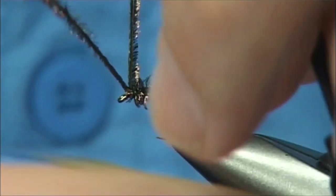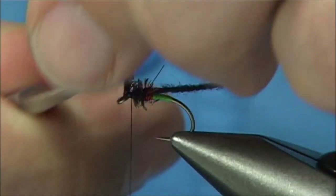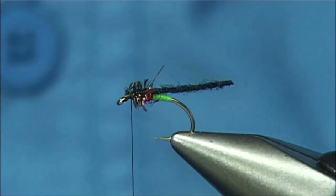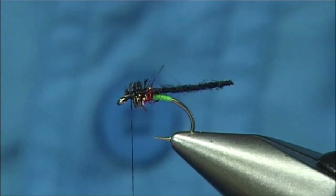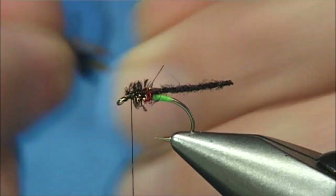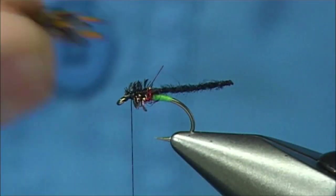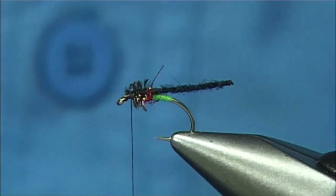Give yourself a good millimetre or two to tie in your wing buds, which are the Jungle Cock. Now you don't have to use Jungle Cock — you can use whatever you like: floss, goose biots, two or three options. But I'm going to use this — it's sunburst dyed Jungle Cock.